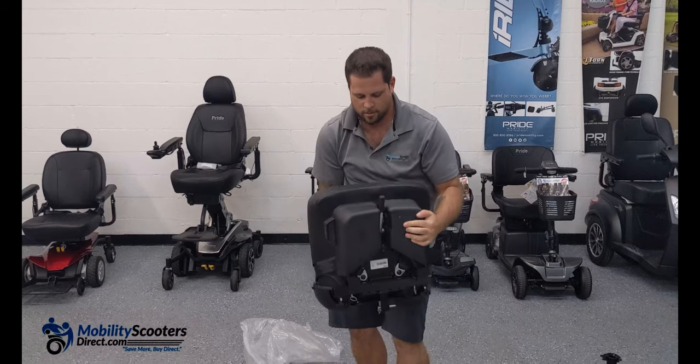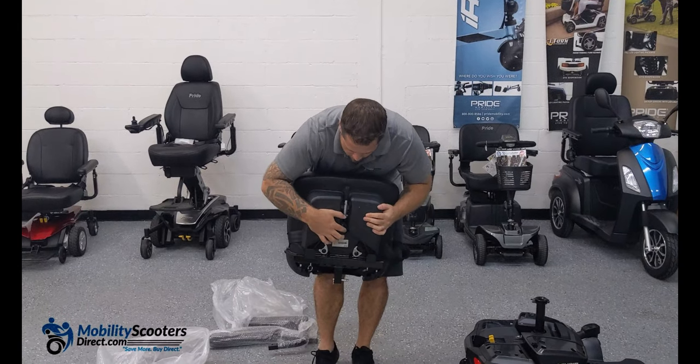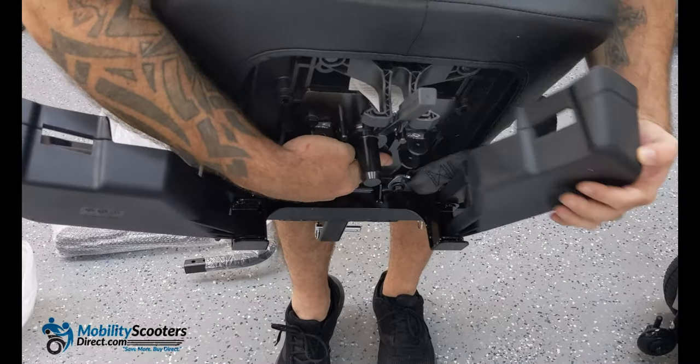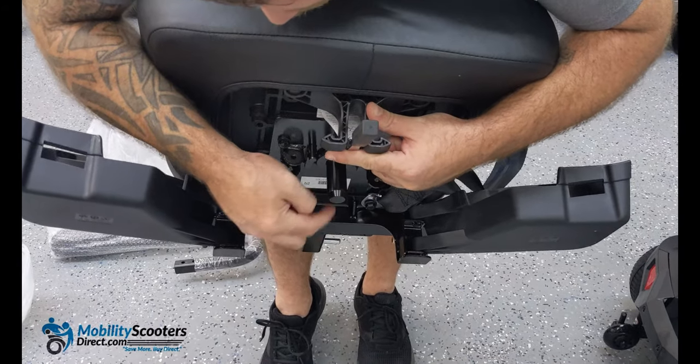You will have to lift up a little bit while pulling outwards to open the storage containers. You'll notice that in the middle, behind the lever to rotate the seat, there's a seat post — that is the male connector. The male connector is going to slide into the reciprocating end on the seat post.